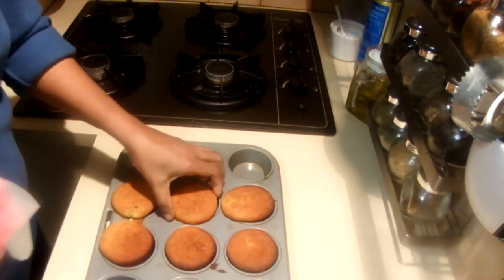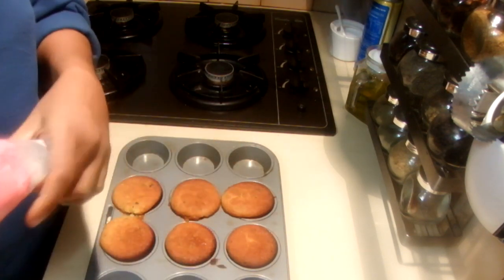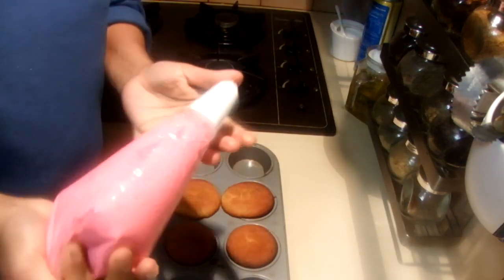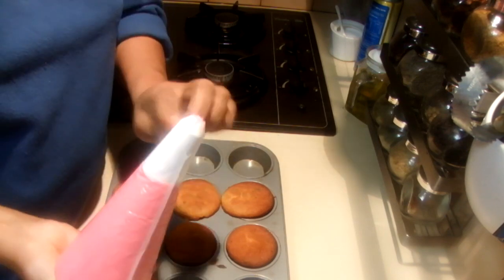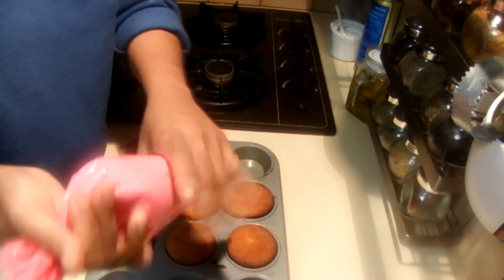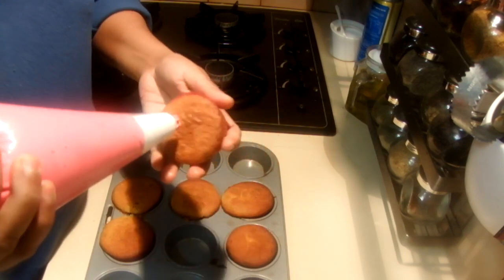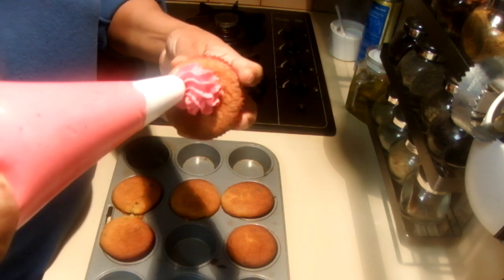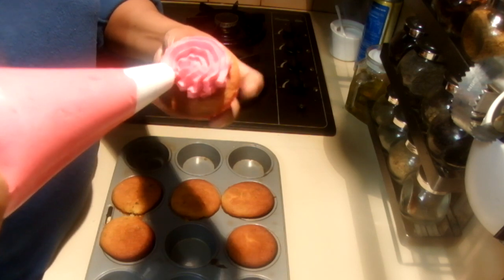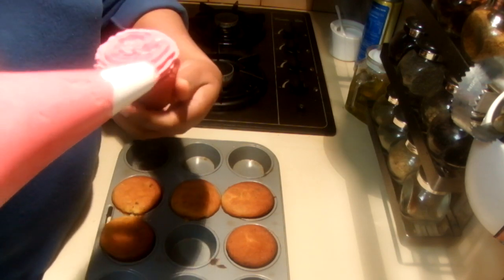Now I am going to ice the pistachio and rose water cupcakes — they look really nice and smell nice too. Put your icing mix into a piping bag. Make sure when you are doing icing, press your icing mix down and let a little bit come out for the air to go out from the bag, then twist from the top so the mix will not overflow. Hold the piping bag like this and pipe it to the top a little bit. Make sure you are rolling the cupcake to the sides and pipe little nice roses.